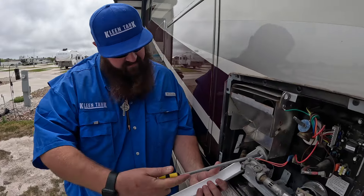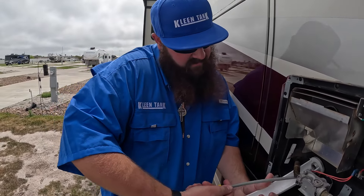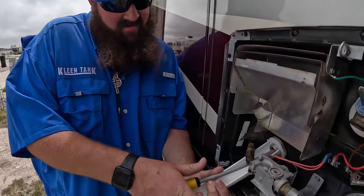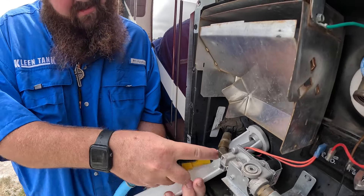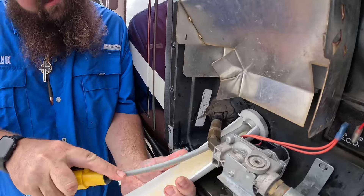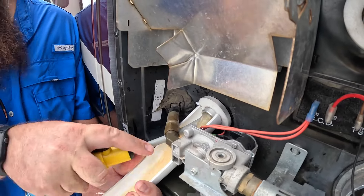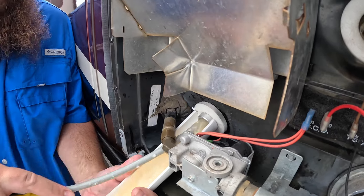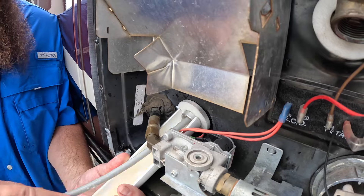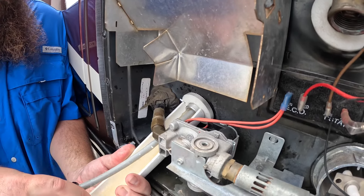We're going to stick the wand up in there, going in from the bottom side. Some of these tanks are designed really nicely and some are a pain. Oh, there we go. Is that rust or calcium? That looks like rust — that's not good. We'll check it out; there's a good bit of calcium on this too, so we'll get it rinsed out and find out what it is.